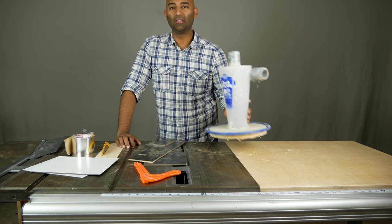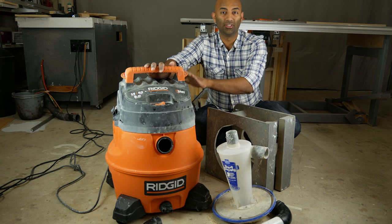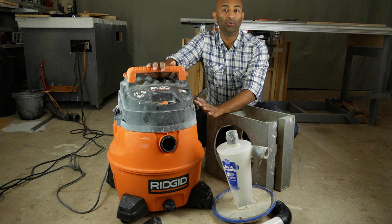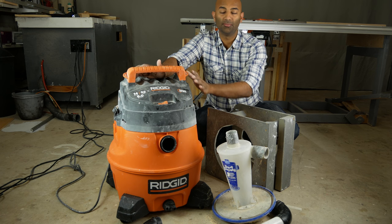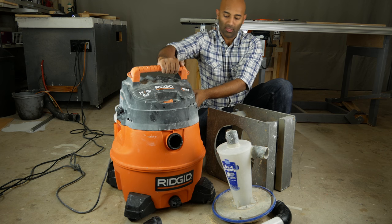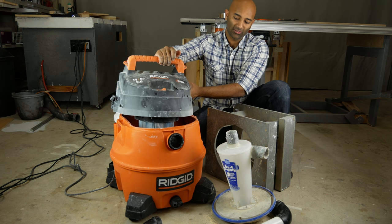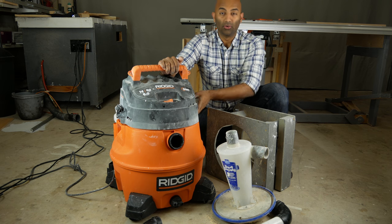The next thing is to improve the dust collection of your shop vac. I have a Ridgid shop vac — really any kind of shop vac will do, just make sure you get a nice big one. This alone would be okay, but the problem is that the filters would get clogged up really, really quickly. I actually just cleaned mine out — it was really nasty.